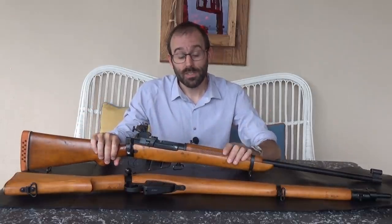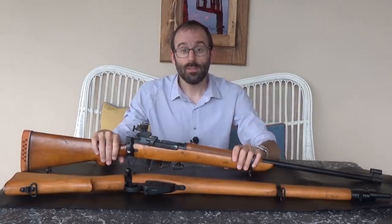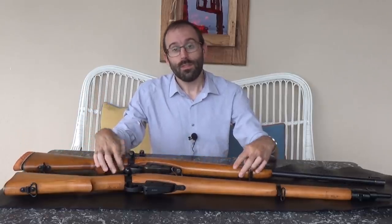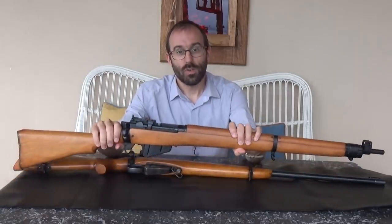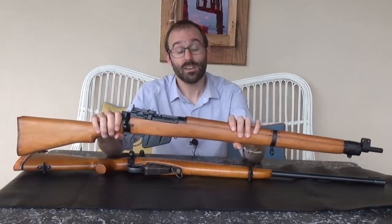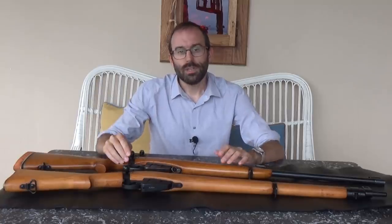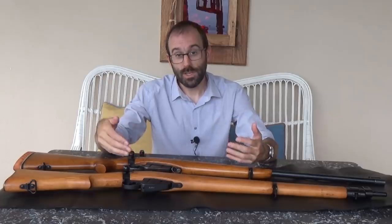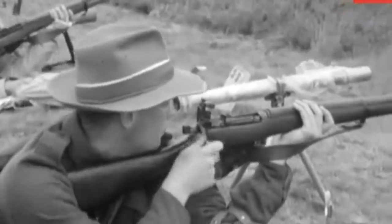A bit of background: the serious competition program for full-bore rifles back in the day was shot in two categories. You had Service Rifle A, which was unmodified as issued — like this particularly nice 1955 example, one of the last ones — and also Service Rifle B, which is basically the same rifle with a set of target sights on it, with various internal modifications allowed to fettle the bedding.